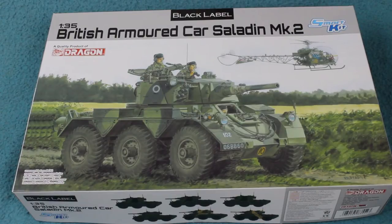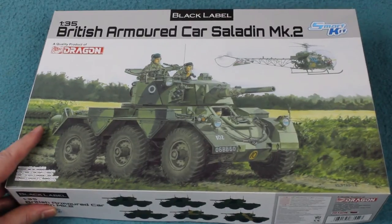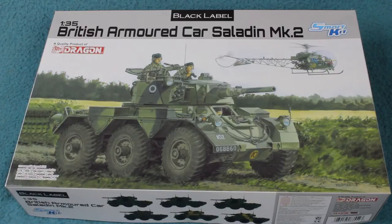Greetings Earthlings, another quick in-box review for you here. This is of a new kit from Dragon under their Black Label Boutique range, and it's the British armoured car Saladin Mark II.